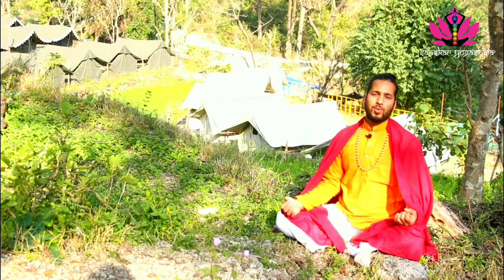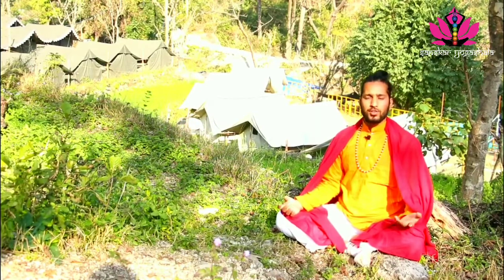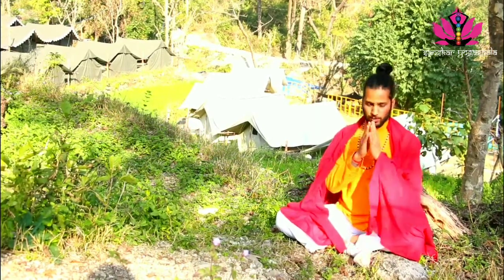In the upcoming next video, we will discuss the variation of the second Bhramari Pranayama. Hari Om.